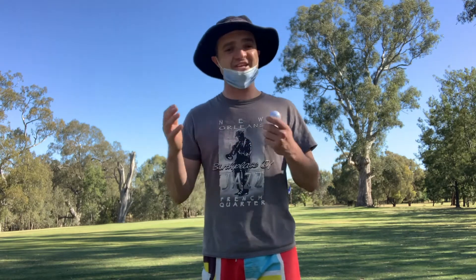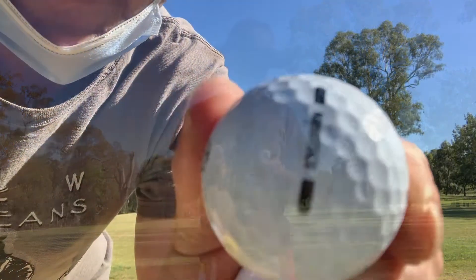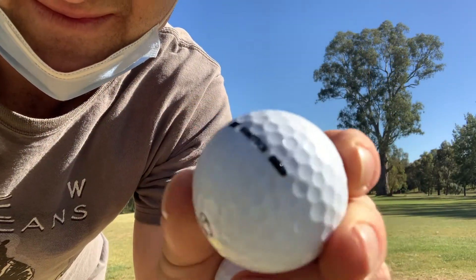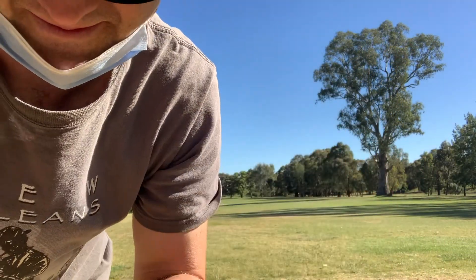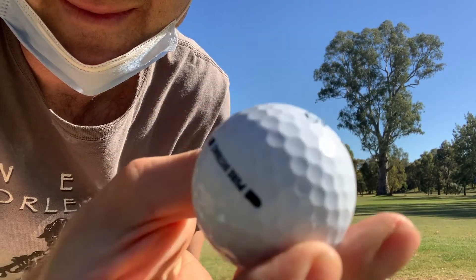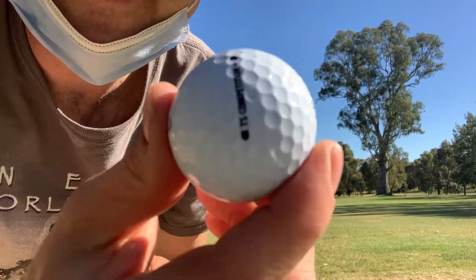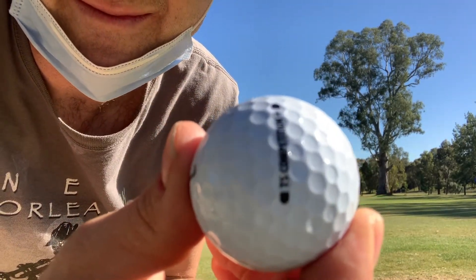They're all Ionomer covers, they're all dual core, and apparently they've got good green-side spin speed and not a lot of driver spin — 338 dimples. I do notice the TS Competition dimple is slightly more aggressive than the other two. So it's $1.25 for the Competition, a dollar for the Pure Distance, 66 cents for the Nanotech. Cheap.